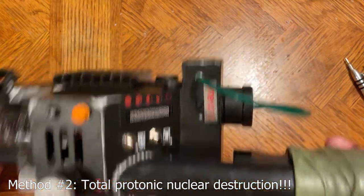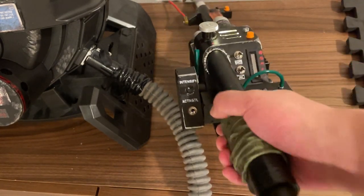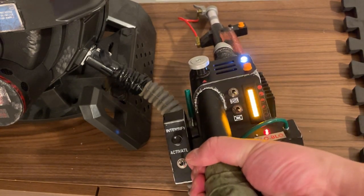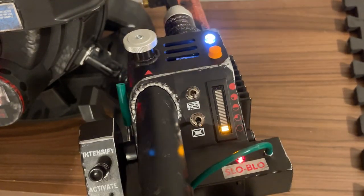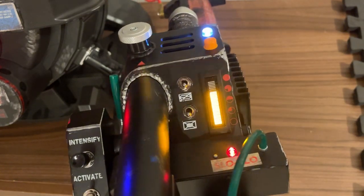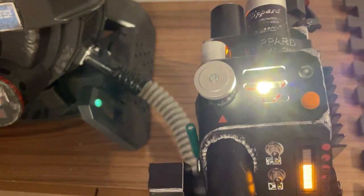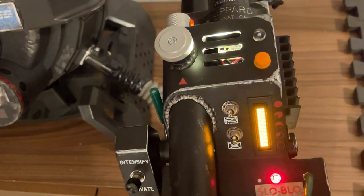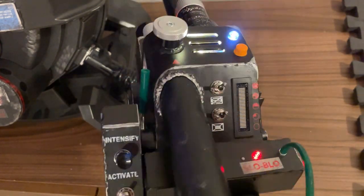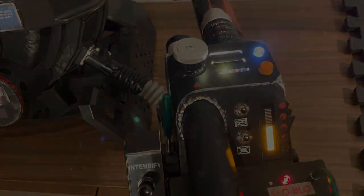Let's plug this one in. That looks way better without the vent cover. So method one or method two? It's up to you — whichever way, I hope you enjoy. Thanks for watching, take care.